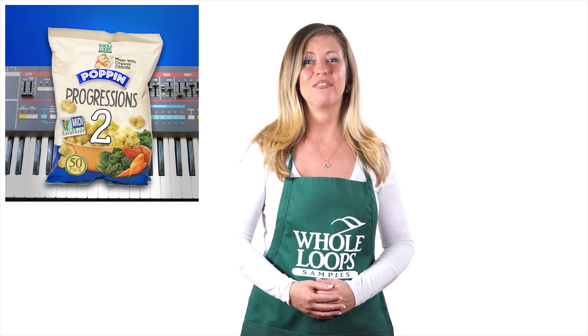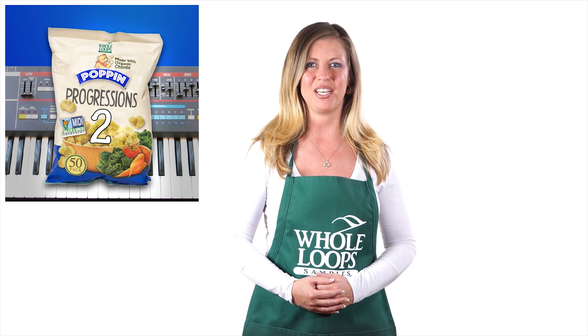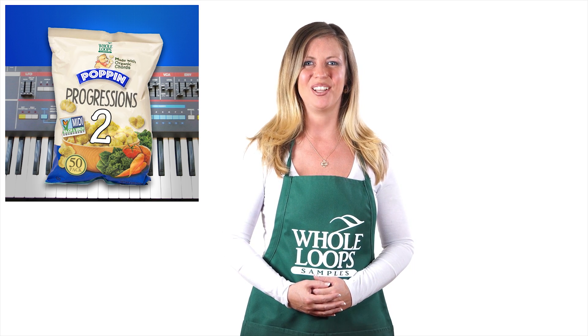Are you a music producer looking for that perfect chord progression to start your next hit? Do you struggle with chords, piano, and music theory? Then we've got the product for you. Introducing Poppin' Progressions 2, the sequel to our organic MIDI sample pack filled with over 50 loops organized by key and scale for your convenience. Just grab a Poppin' Progression and drop it in your session. Poppin' Progressions 2 is available now only at wholeloops.com.